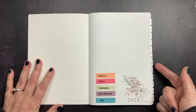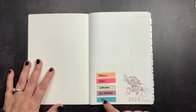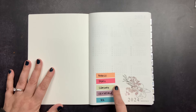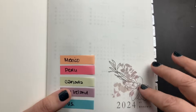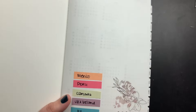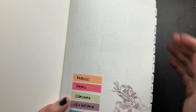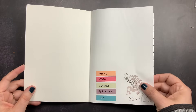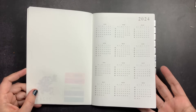I already had some page flags here for color coding that I'm going to use in my project planner by country, because I work for a multinational company and work on various jurisdictions. These page flags from Amazon are the base for my color coding. I also added a monoline art floral sticker with taupe decor — very neutral, because I decided any decor in this planner should be neutral since there will be a lot of color from the pen and highlighter used for the color coding system.